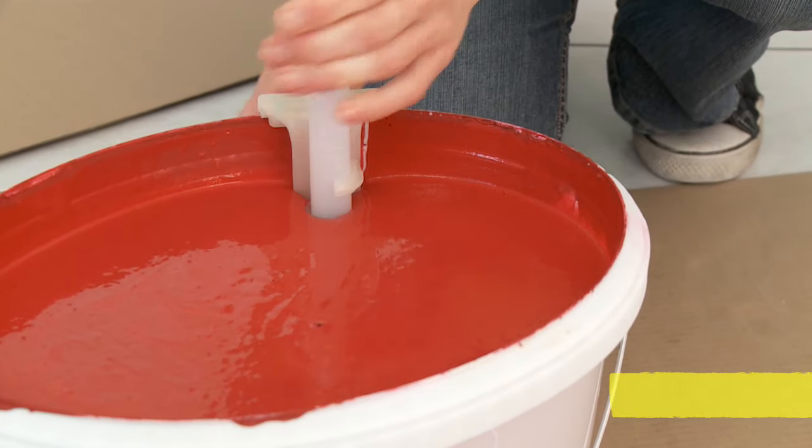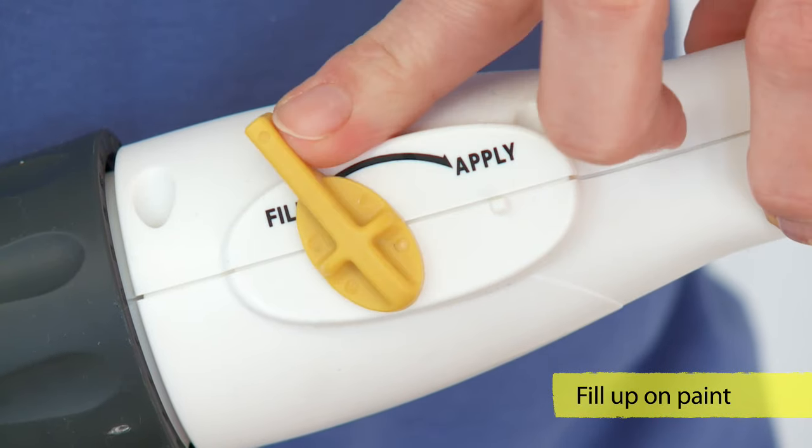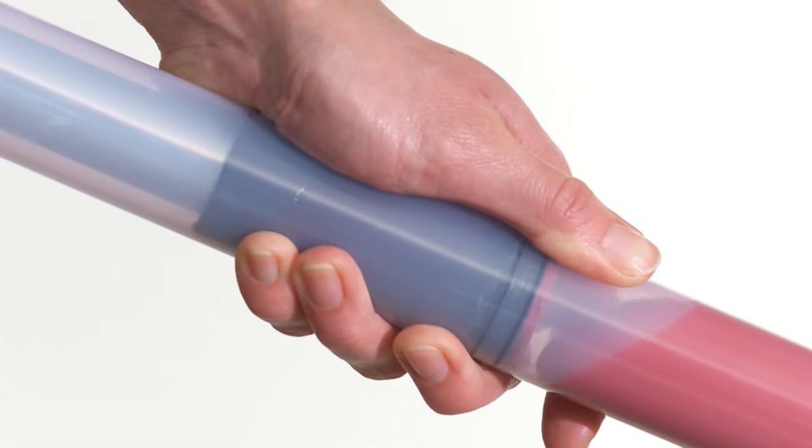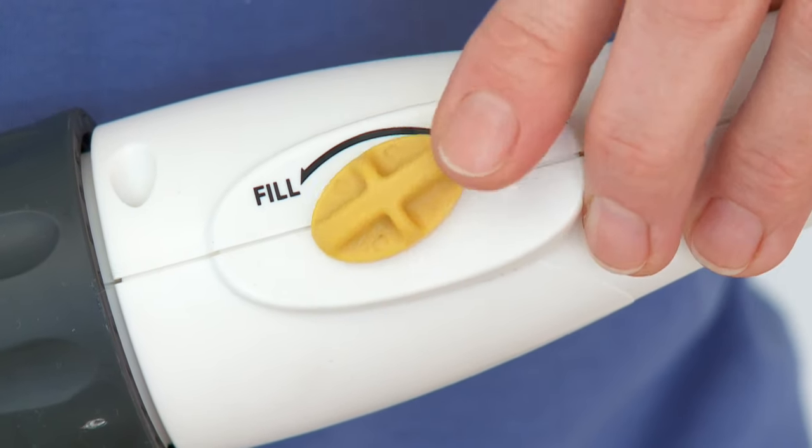Then attach the suction system into the bucket. Turn the switch to fill and fill it up. Fill the roller with paint by pressing the trigger. Turn the switch and off you go.